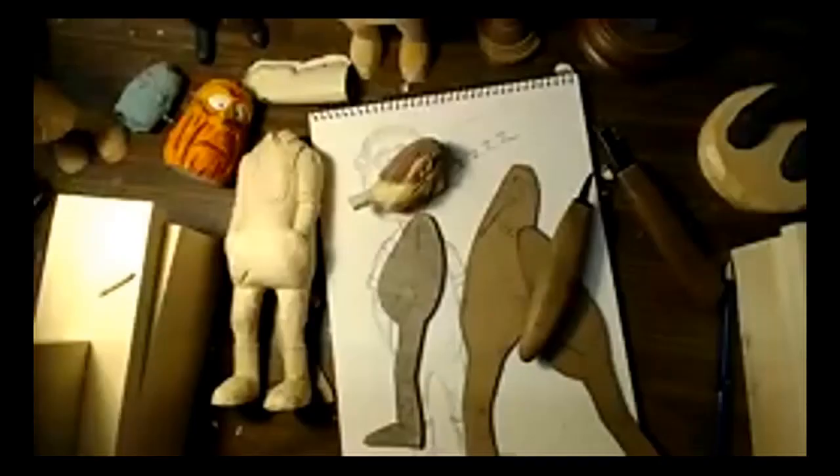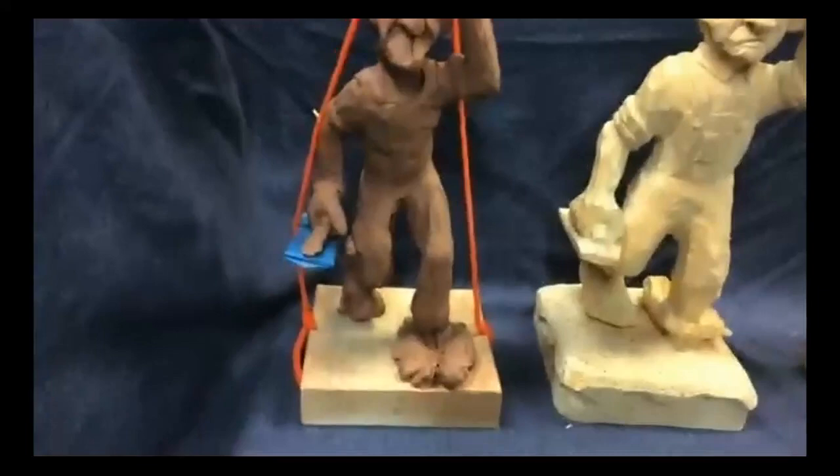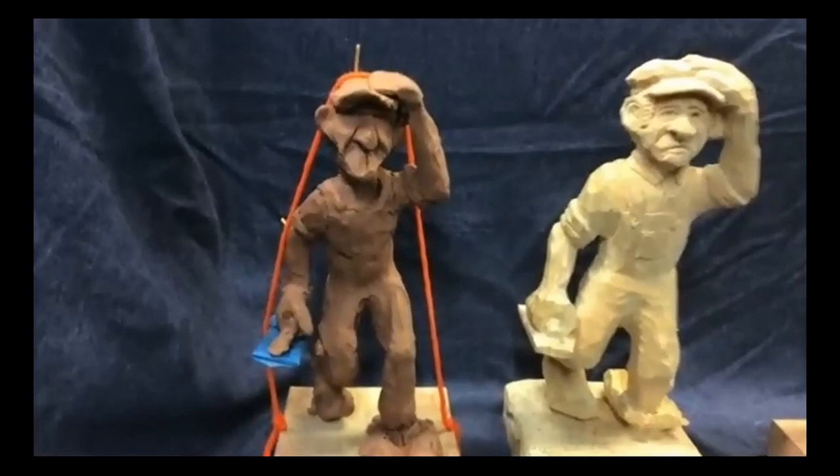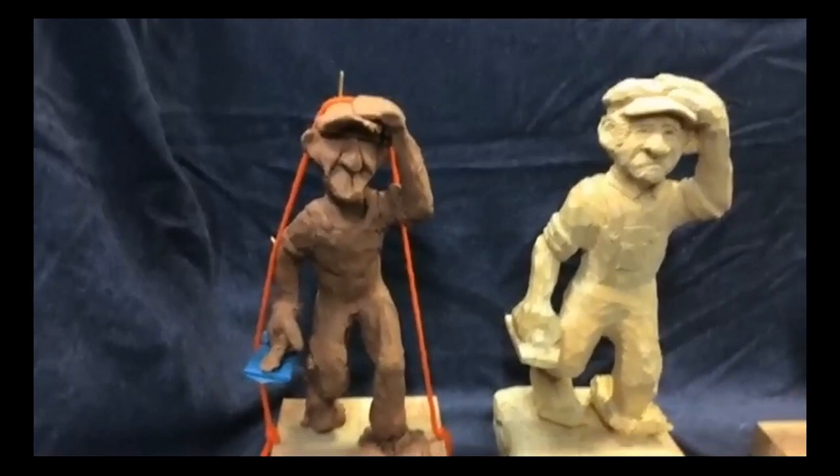Mike Sullivan takes over. He explains that unlike John, he's not a very good artist, so he does clay modeling. He can design in 3D clay and then carve from it. He shows a clay model he just finished in the last week — a guy who just finished doing a sidewalk, forgot how wet the concrete was, and stepped into it.